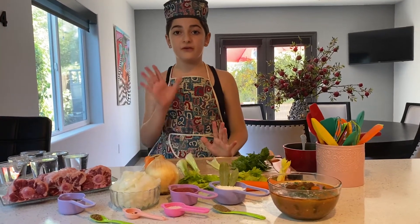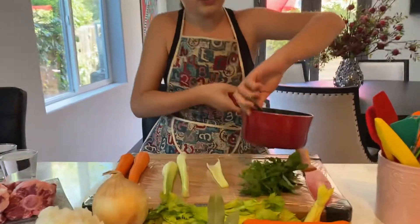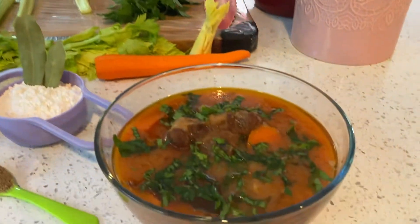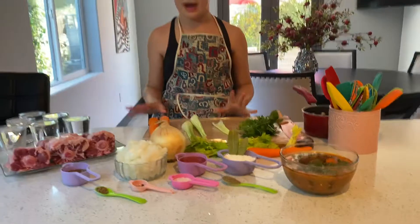After you've cooked it for three hours, I saved a little bit of soup over here. As you can see, this should be the consistency, with a little piece of oxtail in here. After you have the good consistency and you've cooked it for three hours, you move on to the next step.